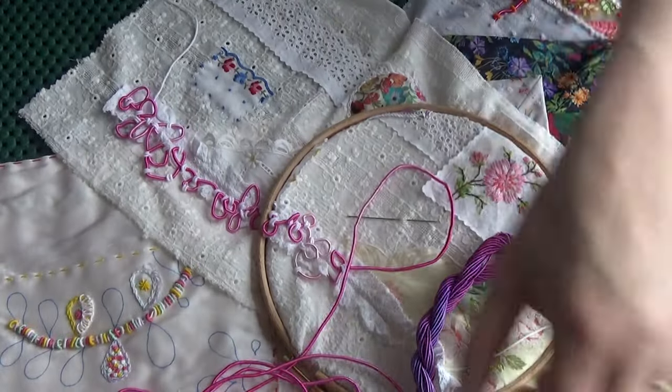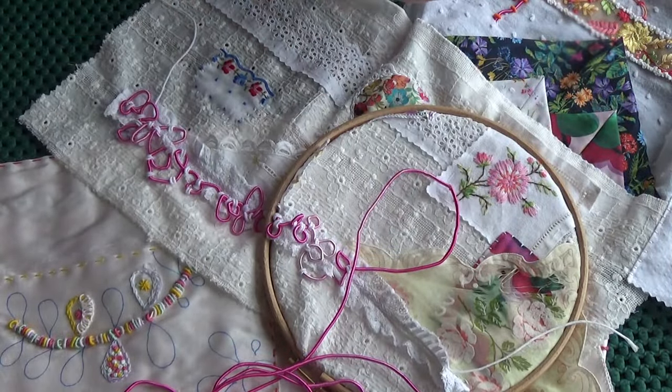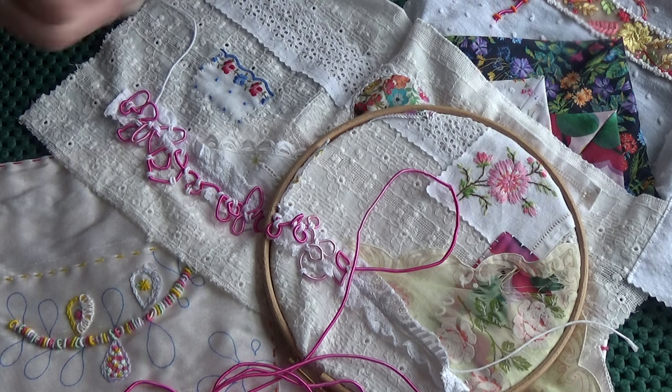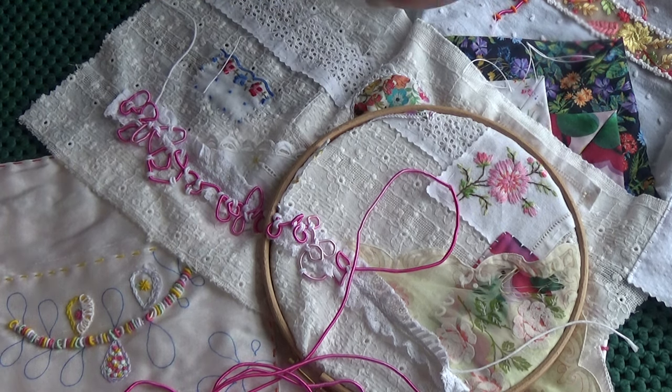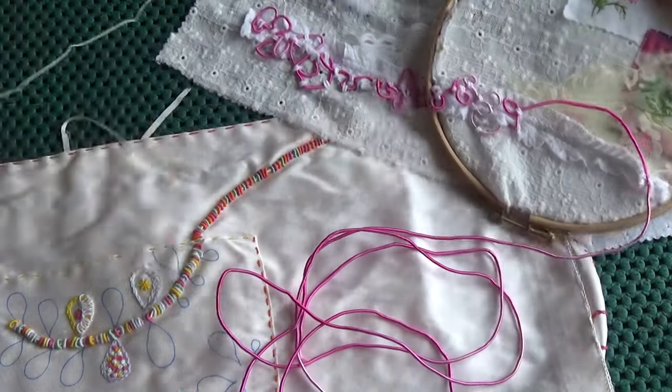Obviously you can do what you want with it once you've bought it - it's yours. I'll just thread my needle. I'm not going to say too much about what's happening here because it's my class, but I'll just do a couple of stitches and secure a bit more of it down.